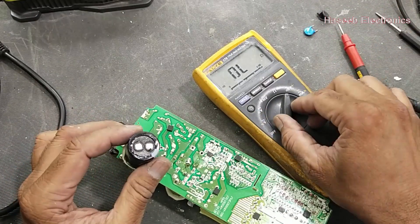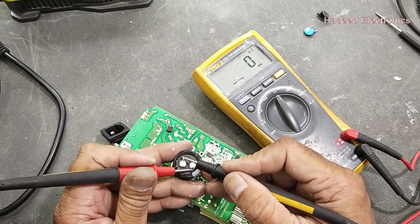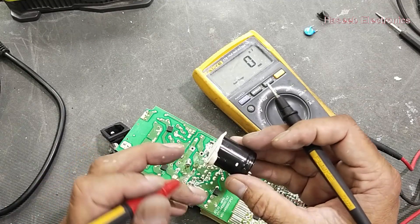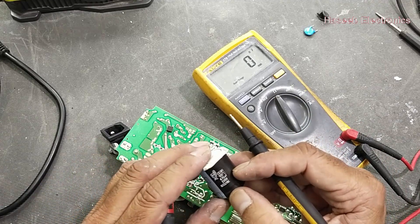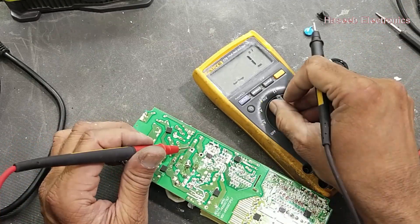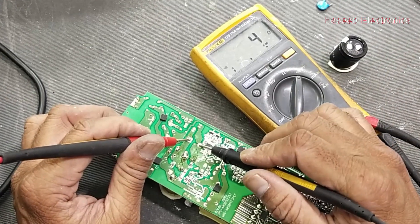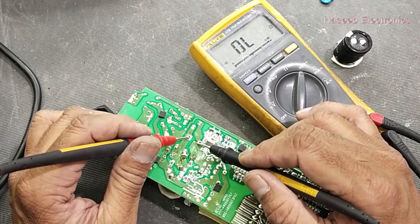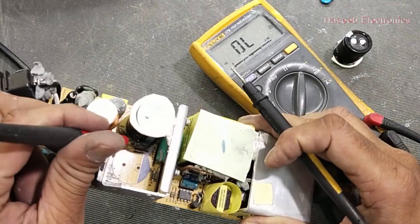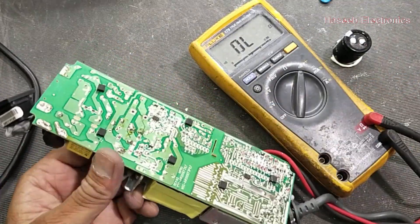Discharge it and set to capacitor mode. It is 445 — 47 microfarad, rated 470 microfarad at 20 volts. That means the capacitor is good. Checking the short circuit on this DC rail — it is still 4 ohms. In parallel we have this MOV here, and there is another MOV inside, so we have to remove that one and check it.